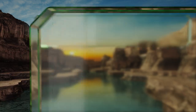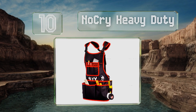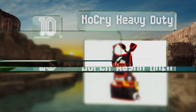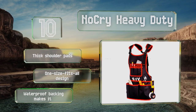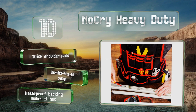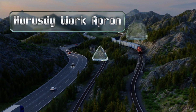Starting off our list at number 10, designed for people with a full figure, the No Cry Heavy Duty is adjustable up to size 4XL. It boasts 26 tool pouches including a D-ring, a tape measure holder, and a hook and loop fastener that prevents things from falling out. It comes with six shoulder pads in a one-size-fits-all design, however the waterproof backing makes it hot.